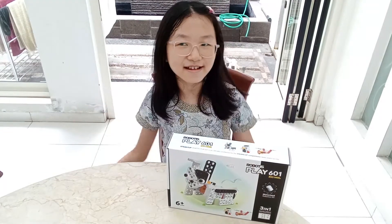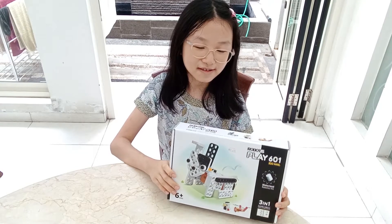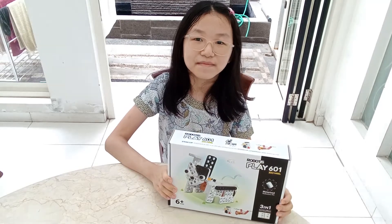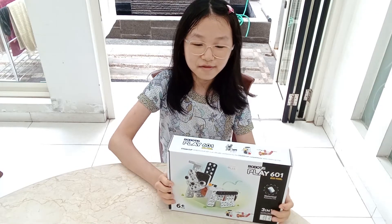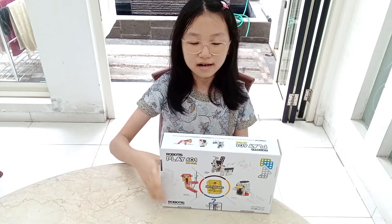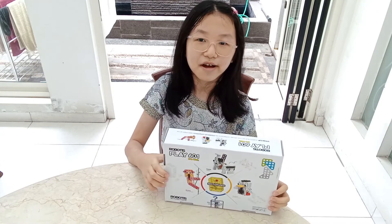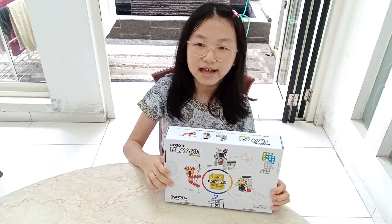Hello and Happy New Year! My name is Ilan and today I'm going to introduce you to Robotist's Play 601. In this set there are three models: a rabbit, a monkey, and a penguin.